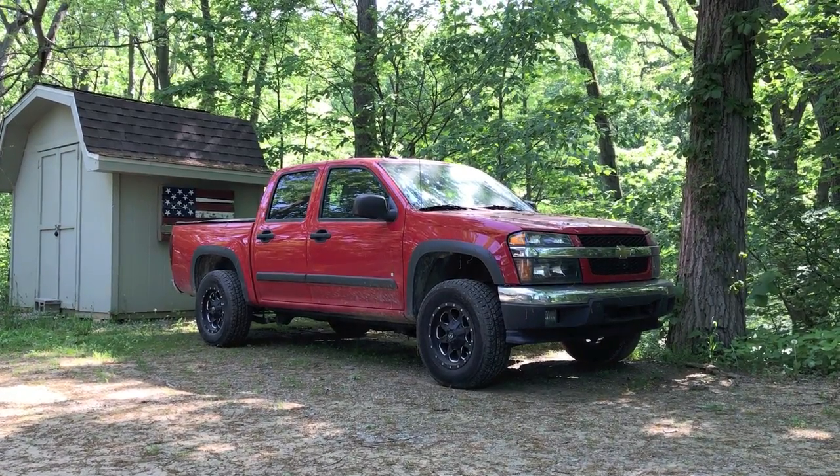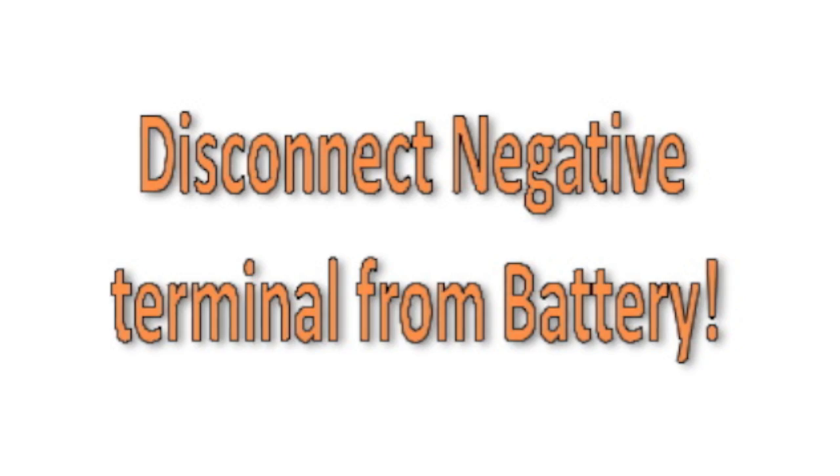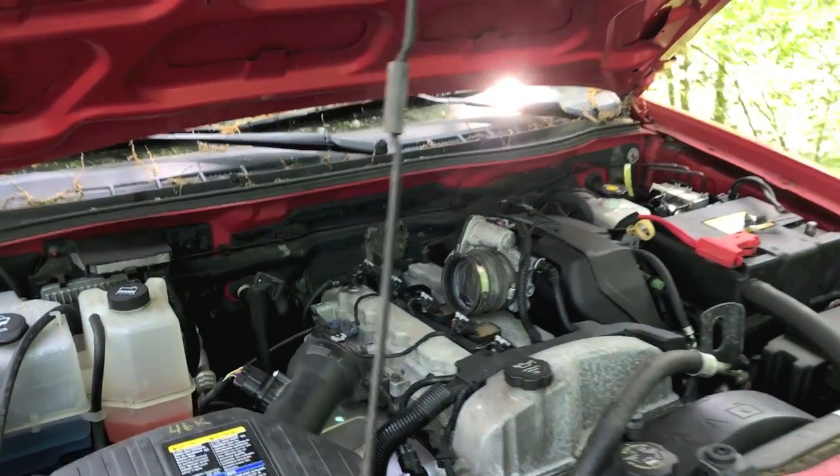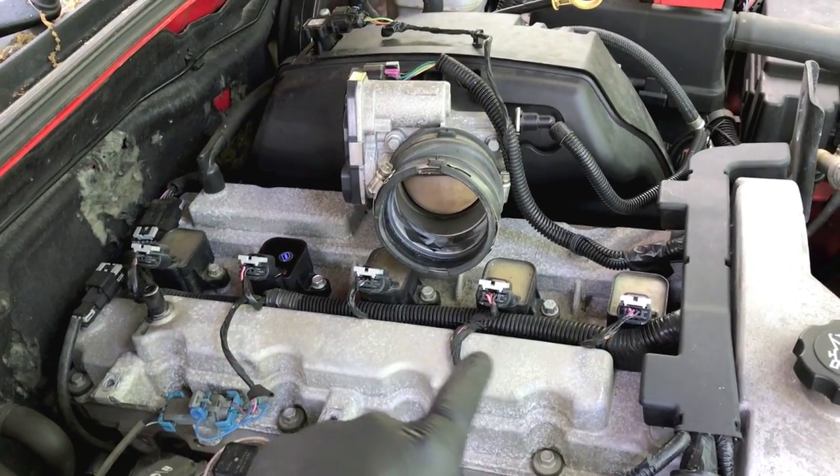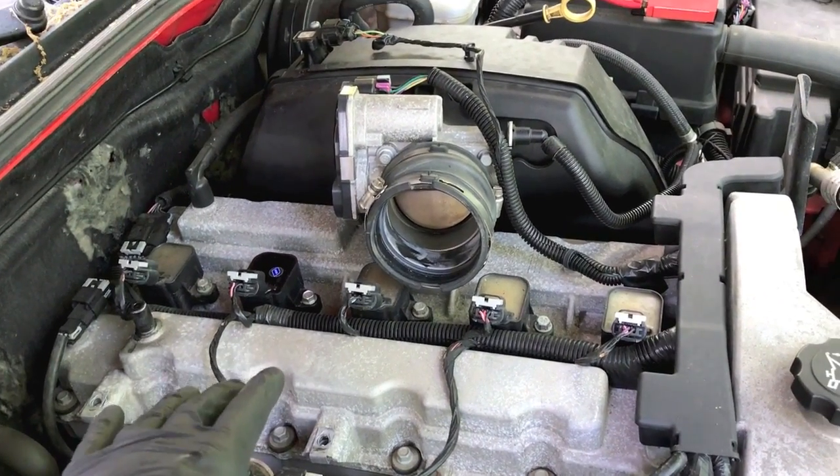And a quick view of the Chevy Colorado we are working on today. Hood is open, and again in the previous video we walk you through how to remove the top portion of the engine to gain access to all the ignition coils and plugs.